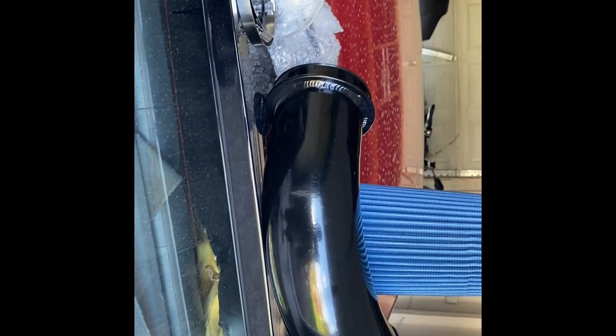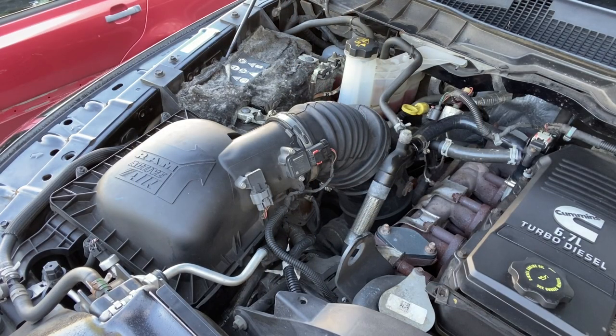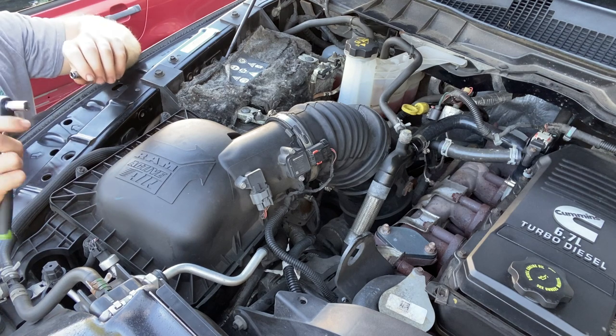How much did this cost me shipped to my doorstep? $49. Is it worth it? Who the hell knows — it might not even fit. But I'm going to put you guys on a tripod and get into this engine bay and start tearing it apart.